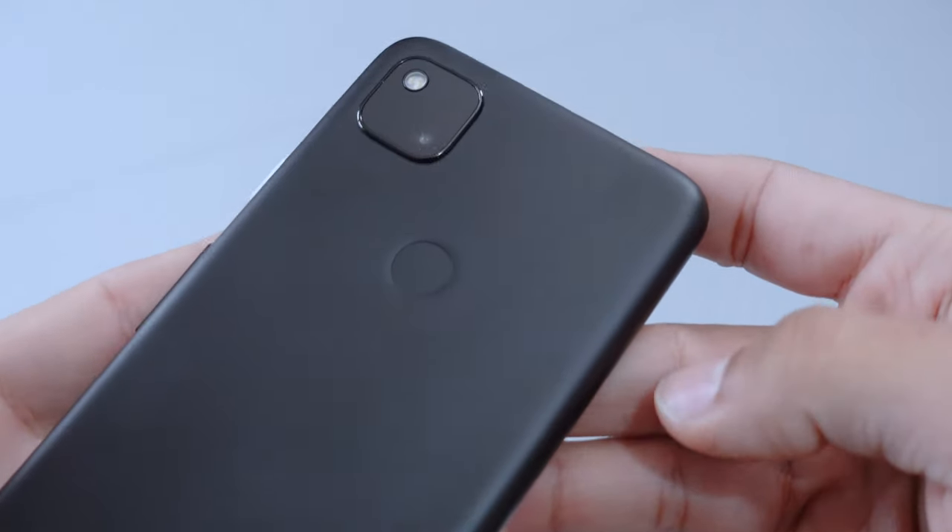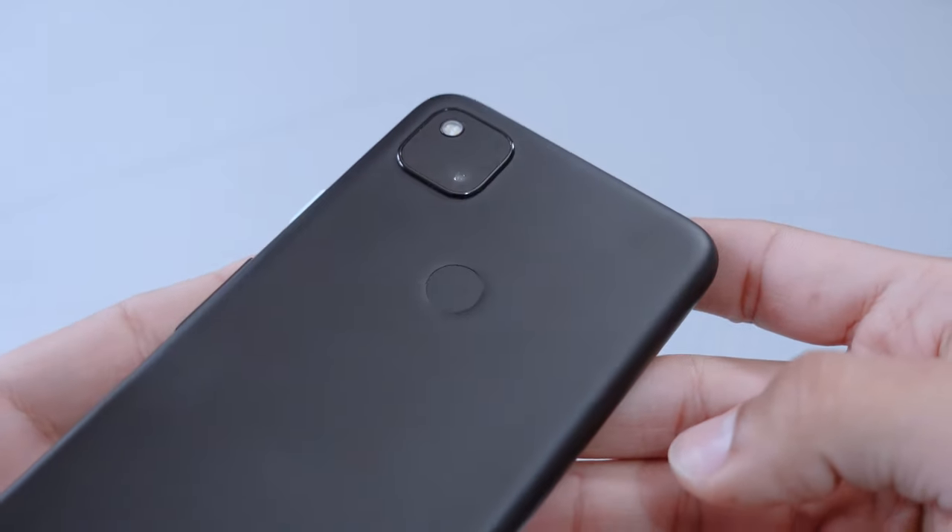At the back you have the fingerprint sensor, which for me is one of the best places to have it. When you take your phone out of your pocket, your finger naturally lands on it and it's unlocked. I've been used to that since my Nexus 6P. Under-screen fingerprint readers have been inconsistent for me — on devices like the Galaxy Tab S6, OnePlus Nord, and S20, only around 60% success for me. With this it's like 90–95% of the time, even with moist fingers. You can also swipe down on it for notifications, which is awesome.